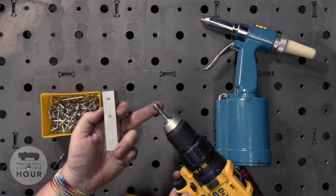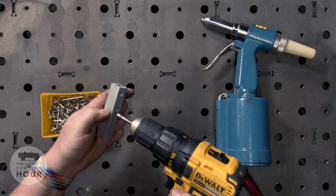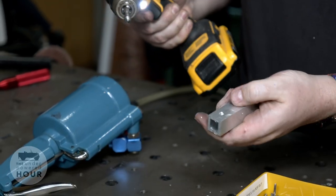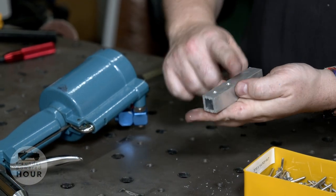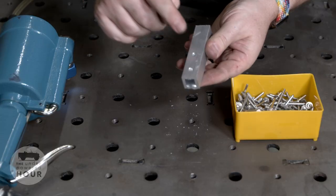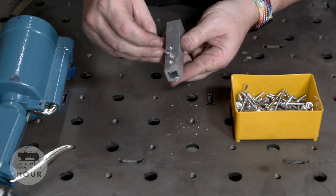If you want to get really fancy, you can use a mechanical countersink. Aircraft rivets are all countersunk — they do that so they seal better and sit flat against the material. We just like to get the top of the material nice and flat so we can get to these holes without any interruption.